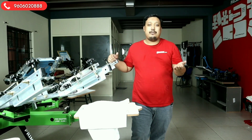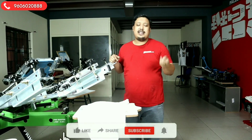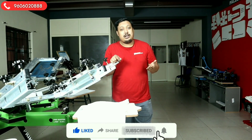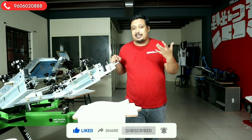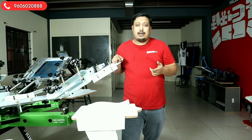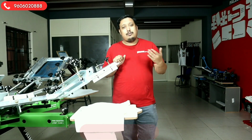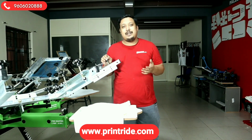Before starting the video, like, share, and subscribe to our channel and press the bell icon for faster notifications. If you want any sort of T-shirt printing machine training, material, accessories, or anything, you can call the number given on screen, or for general enquiries or further details, visit our website printright.com.